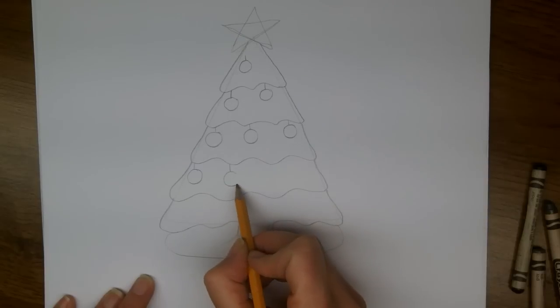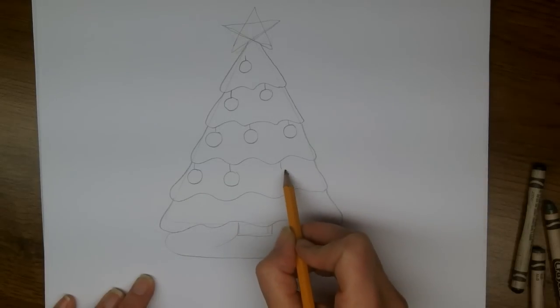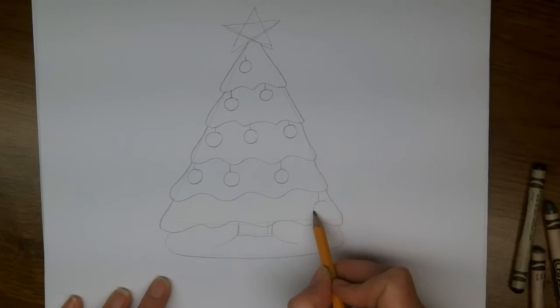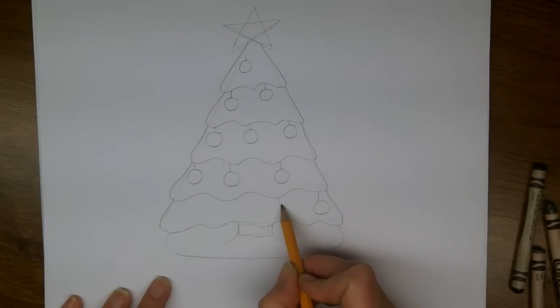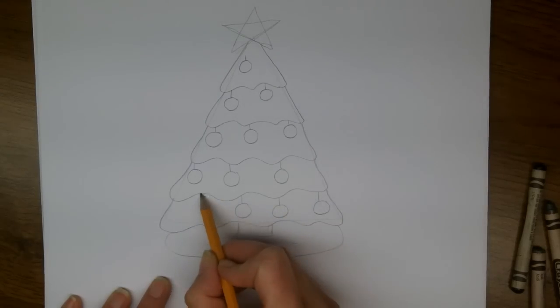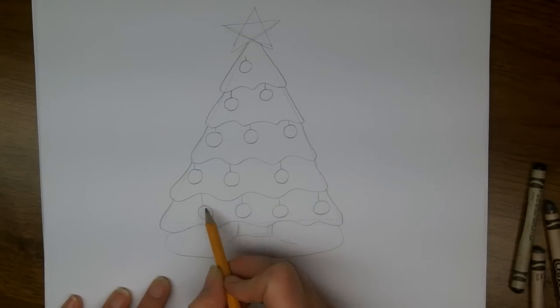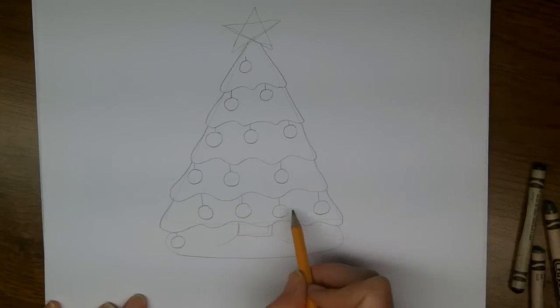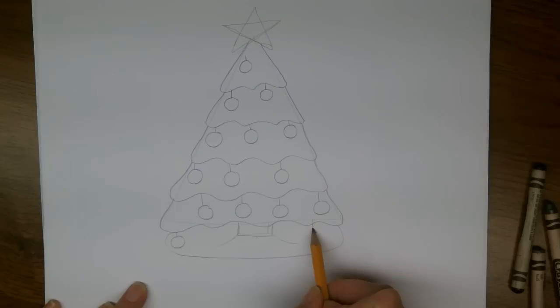What's your favorite kind of Christmas tree ornament? I always like the shiny glass ones. I think there's room for four in this bottom row. And I think the baby helped decorate the tree, so I'm going to put just a couple hanging down below the bottom of the tree.